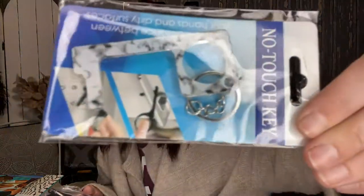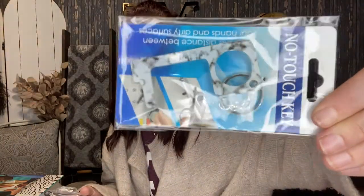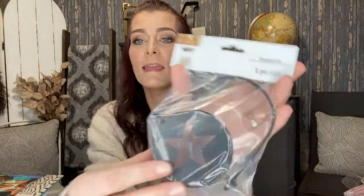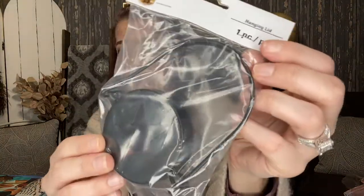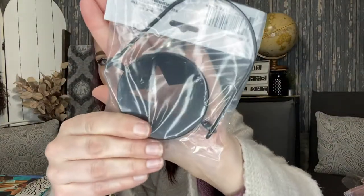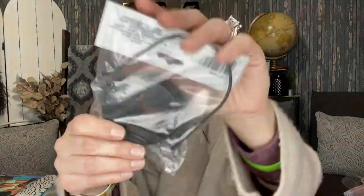Here's that other no-touch key — this one looks like marble, which I thought was really cute. They also had different kinds of mason jar hanging lids, but this was the only kind that fit my aesthetic. It has a star cut out in the top — so cute.